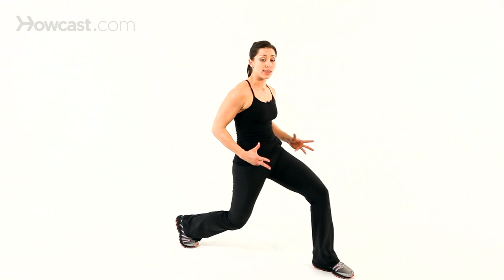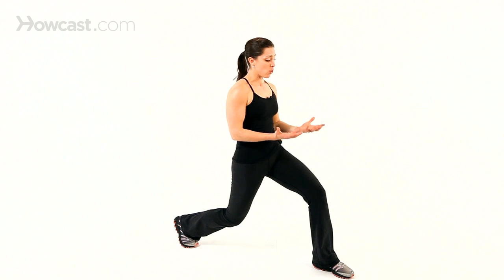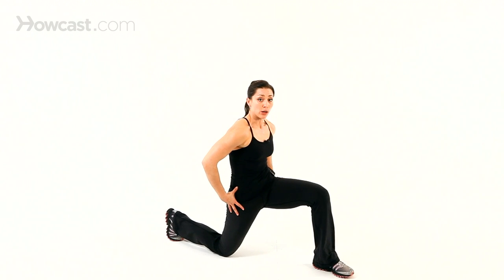The key is to get into the lunge and tuck your hips. We call this posteriorly tilting your pelvis. Just think of your pelvis like a bowl — if you wanted the contents of whatever was in the bowl to spill back, that's the action that you're doing. You could take it to the ground and get a little bit more.